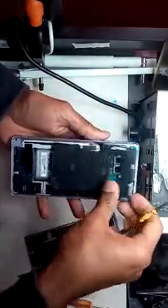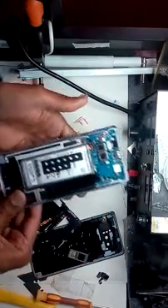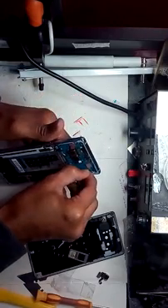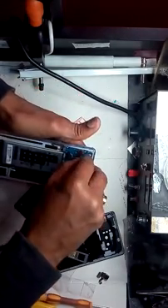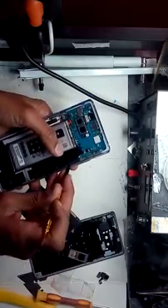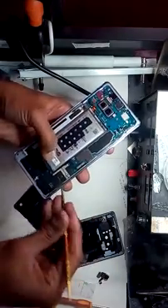Carefully lift up the wireless charging flex cover like that, and then gently lift the battery connector. I think the water went in from the bottom - you can see it is a little bit wet inside. So you have to dry it a little bit.